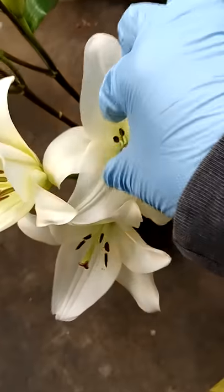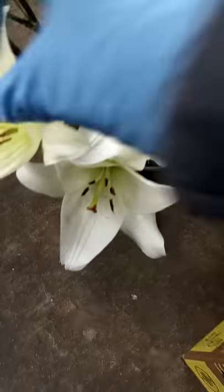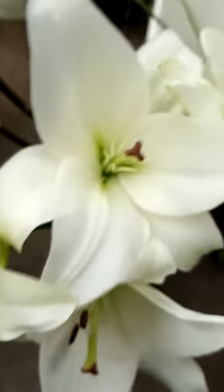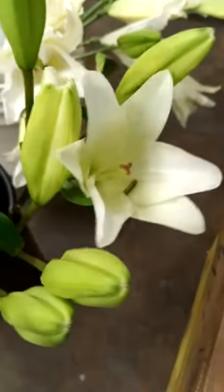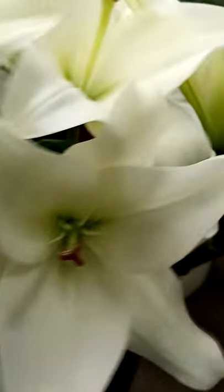I know we did a video about lilies the other day, but this little inside part — we pull this off here because it stains clothes, carpet, stuff like that. So we want to get those off. It leaves lily dust — see how it just gets all over the stem or the leaves and stains it.